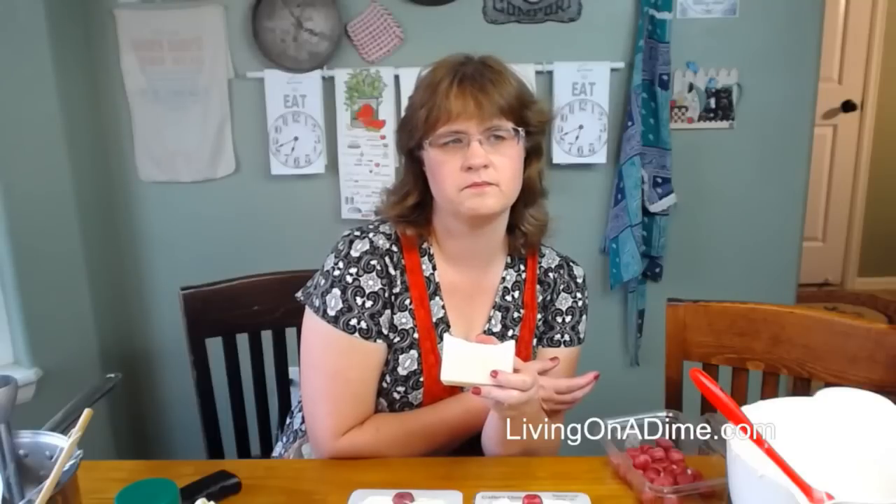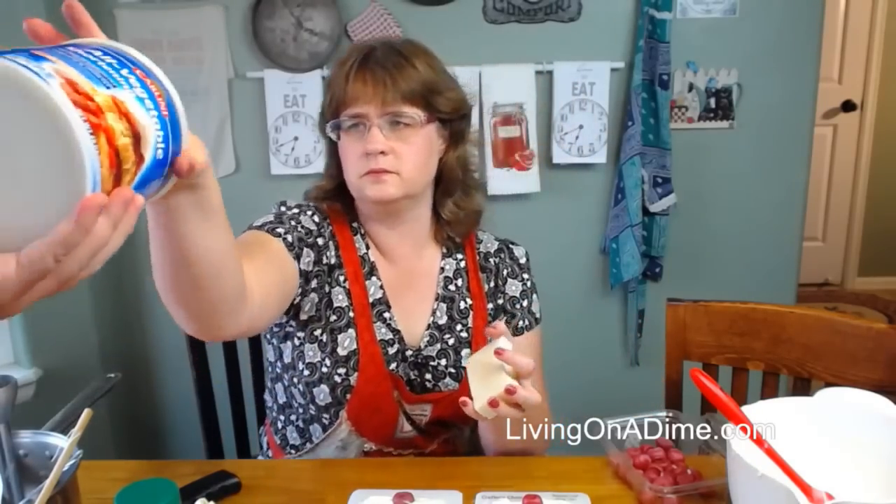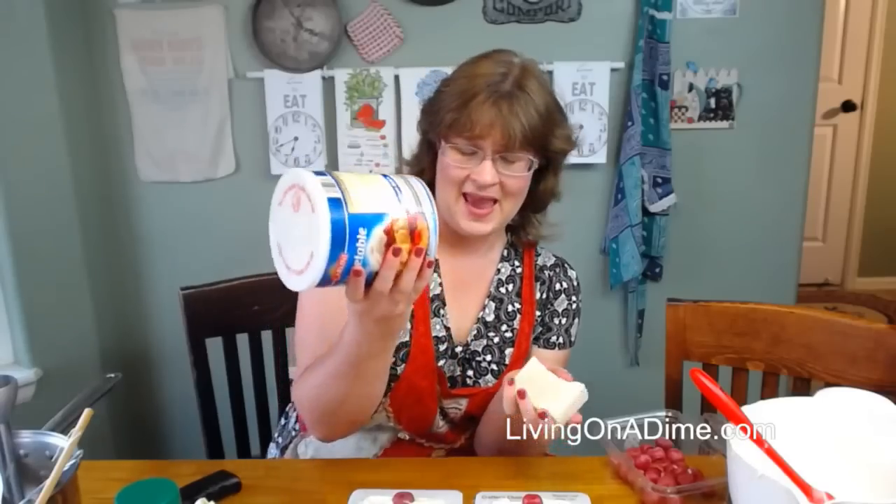Ramona asks: will high humidity make it need to cure longer? No, not really — I haven't heard that. Lenore says: so lard is Crisco? No, lard and Crisco are not the same. You do not want to cover your bars to let them cure because you want airflow so they'll dry out and the excess water will evaporate. What is shortening made out of? It says all vegetable shortening — soybean oil and palm oil. So shortening is soybean oil and palm oil. This does actually make a very good bar of soap. Lard is pig fat that has been rendered down, so there is a difference between shortening and lard.